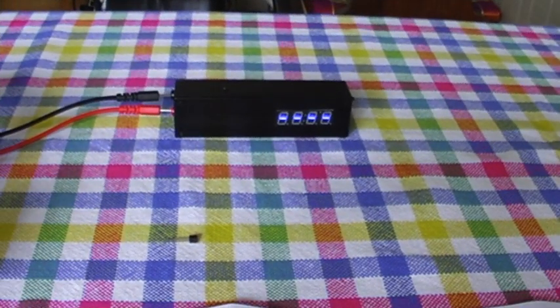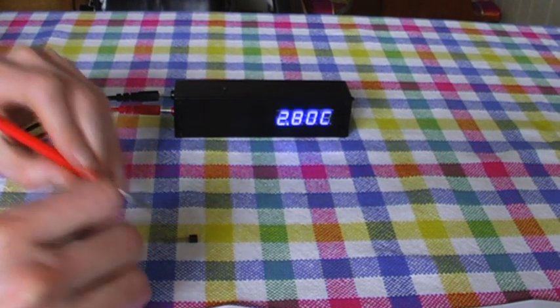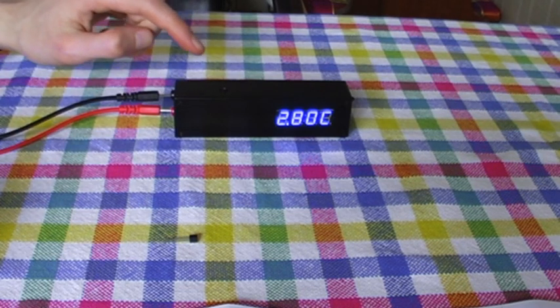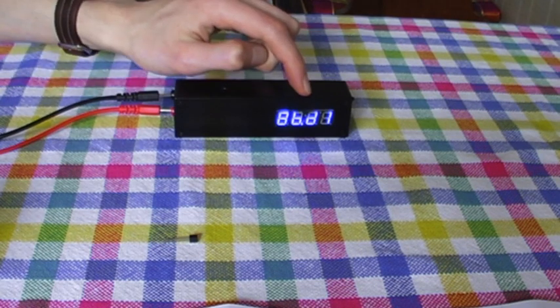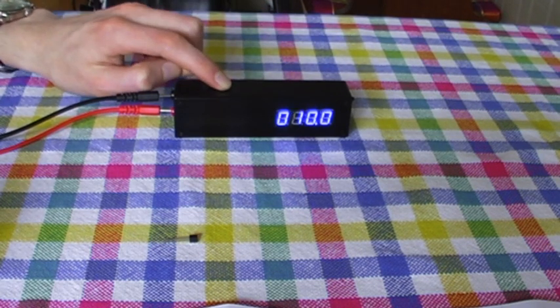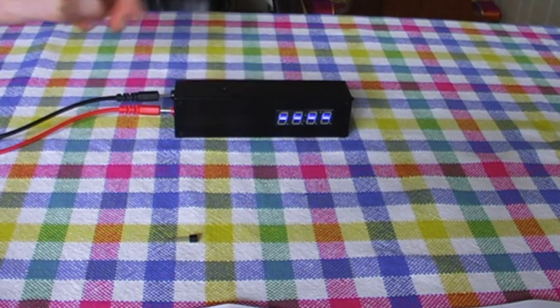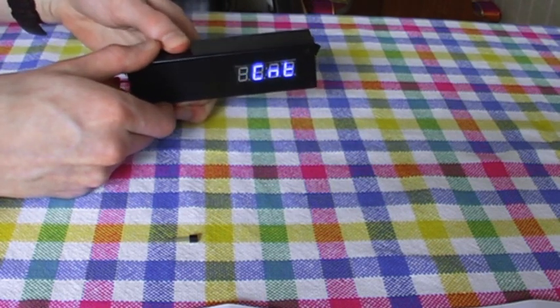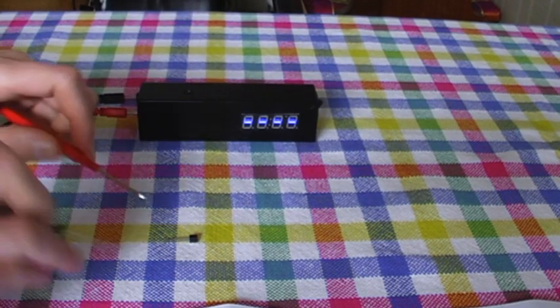Another mode can be used to read the ROM code from one-wire devices, such as this DS18B20. Tapping the button steps through the four screens of hex digits that make up the 64-bit code, and the decimal point at the bottom indicates which of the four parts you're looking at. This is a digital thermometer, and by switching the probe to the temperature mode, I can take a reading from it.